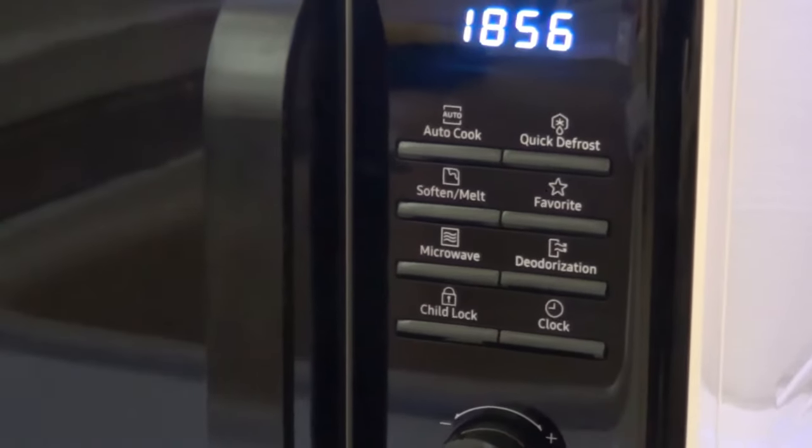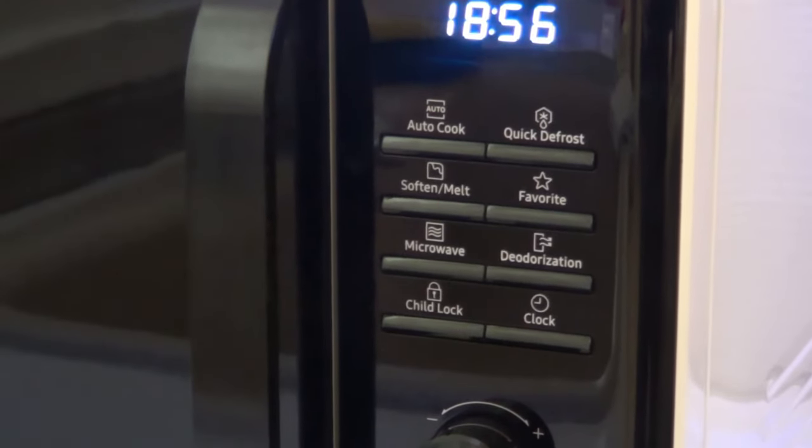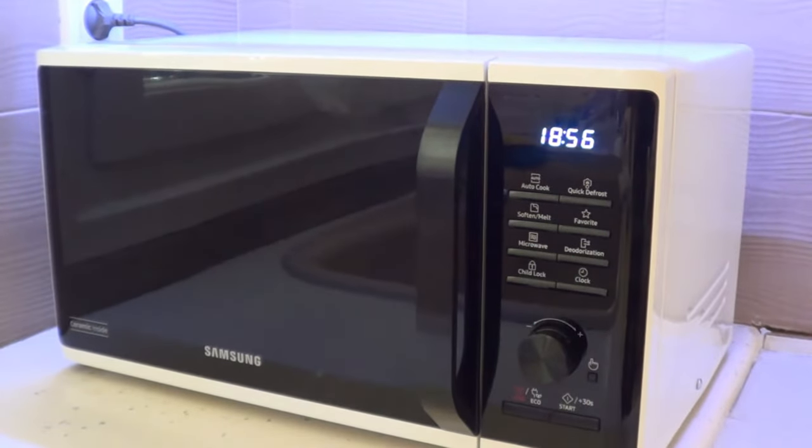As you can see, it has some functions like soft and melt, favorite, defrost, microwave, and authorization. It also has a child lock and of course a clock — which we're going to set now because we had a power shortage.